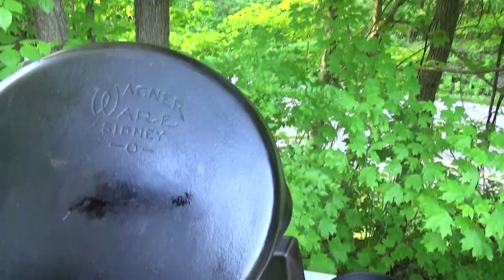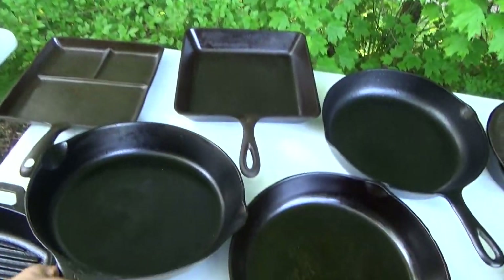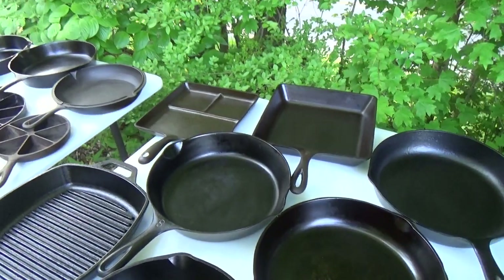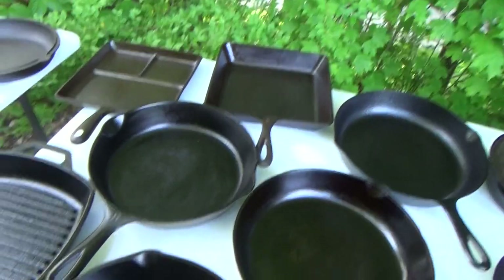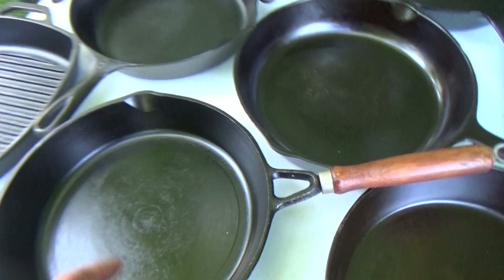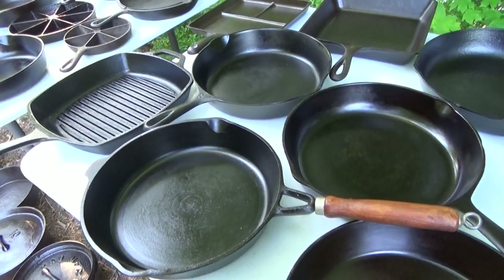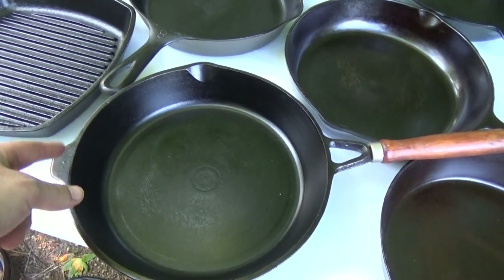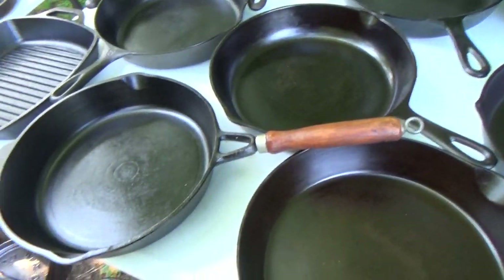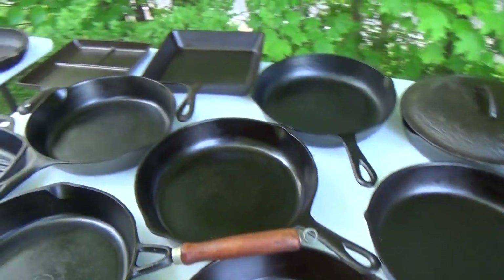It's an old Wagner Sidney — this was my very first piece of cast iron that I bought; I got it at a tractor show. Moving on from that, there's a Taiwanese — it's another one of the good ones, some good machining. This pan right here, if you check out the link, you'll see this is the first one I actually restored — it was kind of rusty. It came with a Lodge lid, which is sitting on a dutch oven down below.